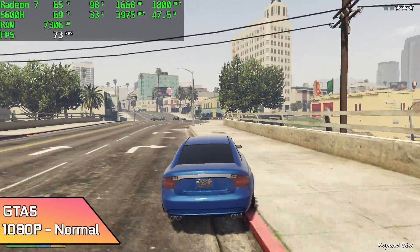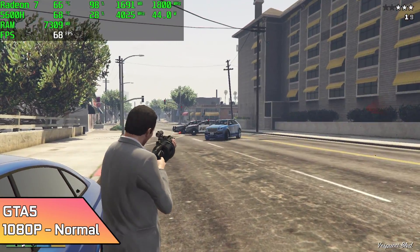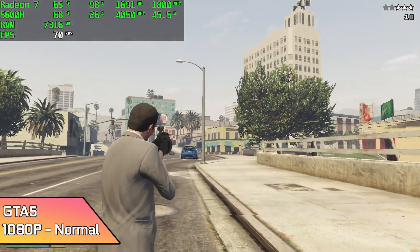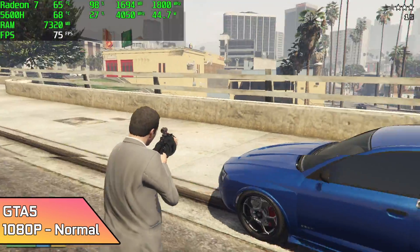Moving over to GTA 5, 1080p normal settings. When it comes to these new Zen 3 APUs, it really does a great job with this game. As you can see it's fully playable, but we are at normal settings. Still, 1080p looking pretty good for integrated graphics.